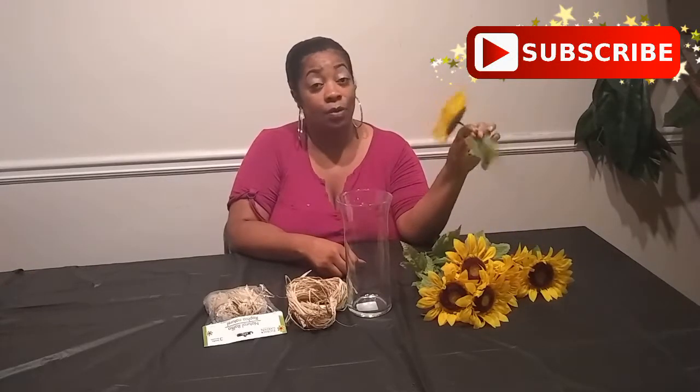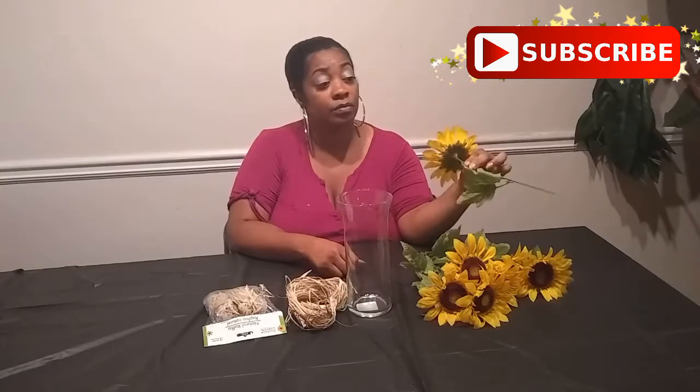Hey guys, welcome back to Elegant Arrangements with Amanda! Today I am going to do a sunflower vase arrangement for you. I got these sunflowers at Walmart for $3, the vase at Dollar Tree for a dollar, and the natural raffia — I think that's how you pronounce it — also for a dollar at Dollar Tree.